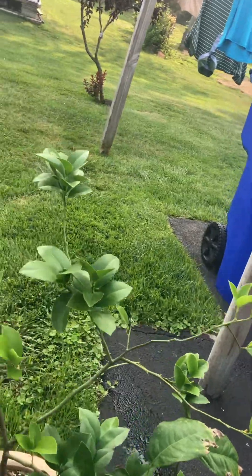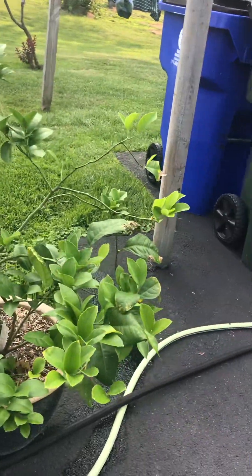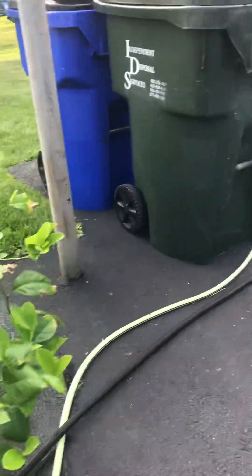The Roma tomatoes are for making tomato sauces and all that good stuff. The lemon tree — look at the difference in that lemon tree. It struggled this winter and struggled early this spring, but it's looking really good now and I've kept up with fertilizing, so we're good.